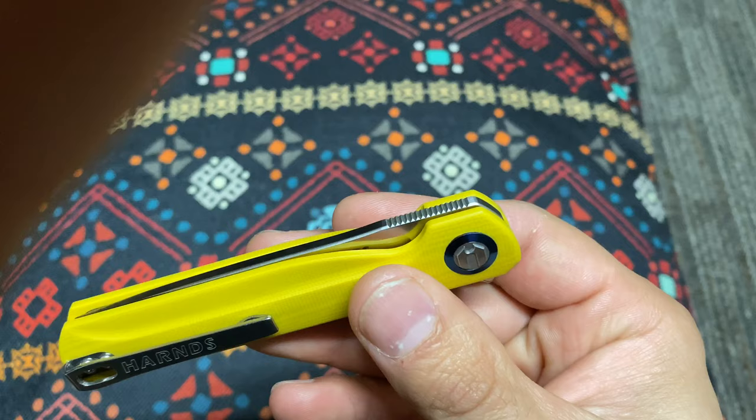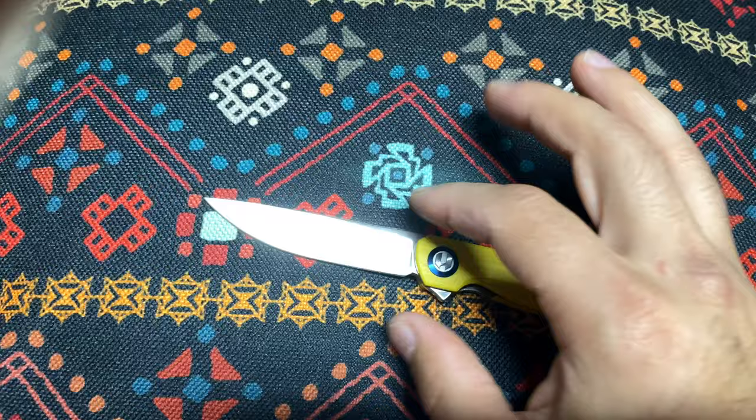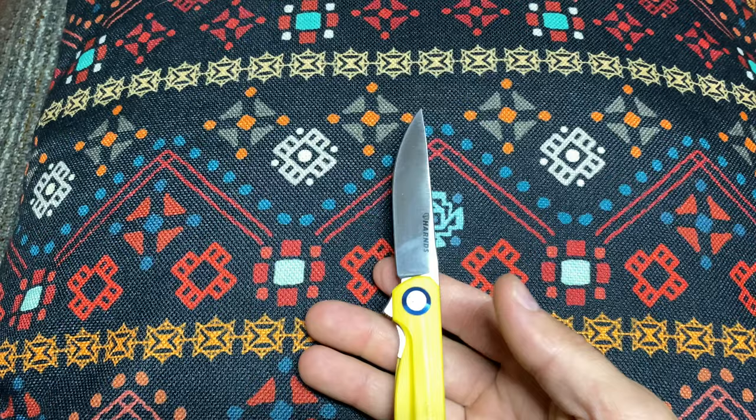Another thing I wanted to show in more detail was the lines of the blade. You see how there's kind of a flat right there, and then it almost makes the blade look like it's swelling out — kind of a Scandinavian grind, a bushcrafting kind of shape. A very, very purposeful draw point. Just well done, very well executed.